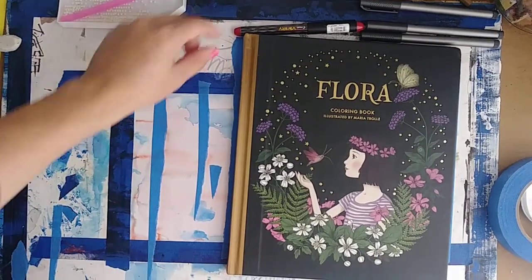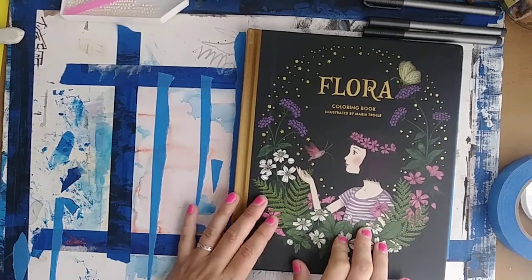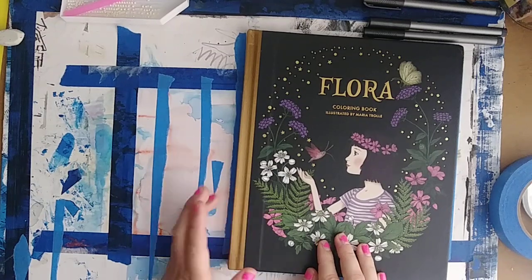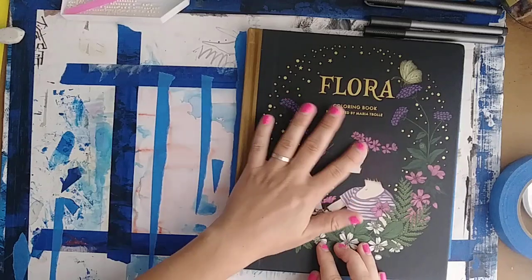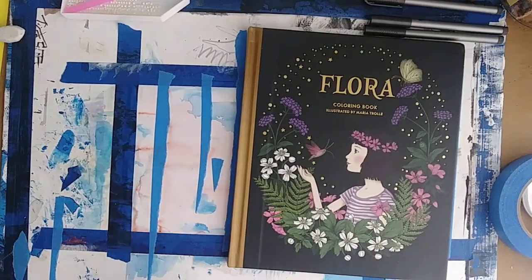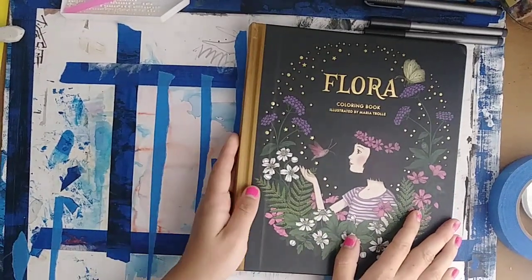Hello everybody and welcome! Today I will be showing you the flip through of Maria Troll's latest book, Flora. Now I know it's been published for a while, but this is the US edition which just came out this month and I'm super excited about it.